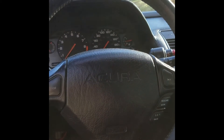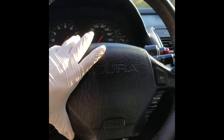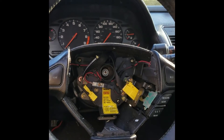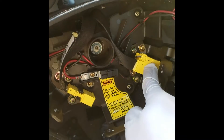After we remove three Torx screws, it should be easy to remove the airbag system, as you can see. Next we want to disconnect the SRS, horn, and the cruise control.